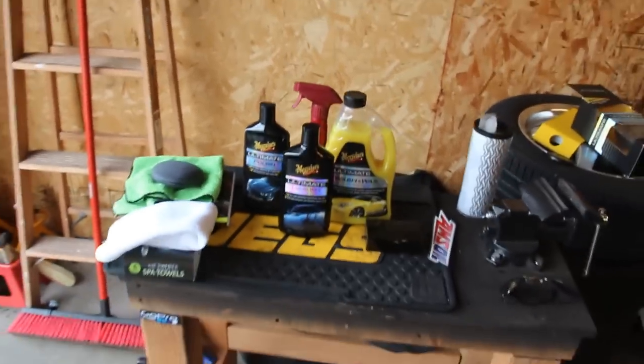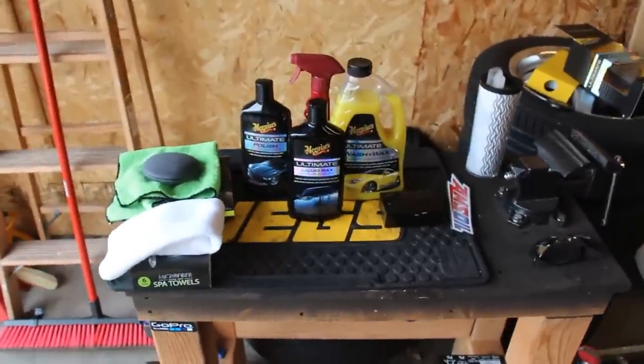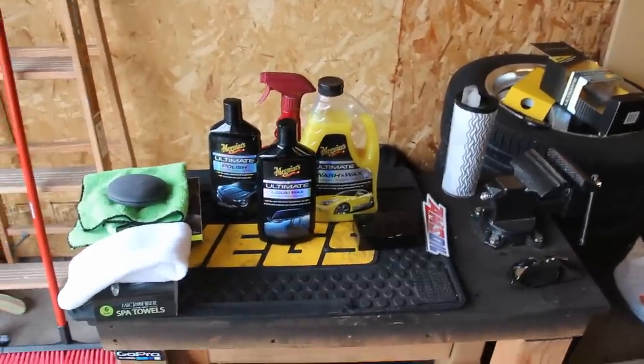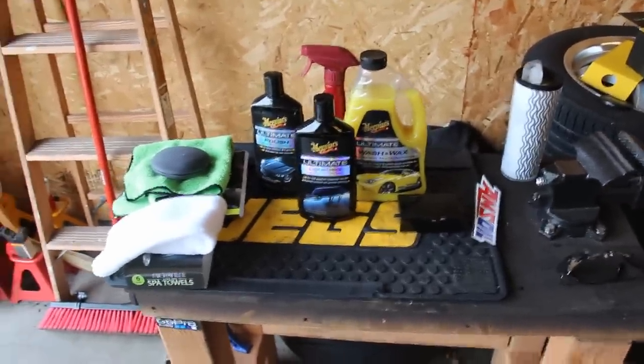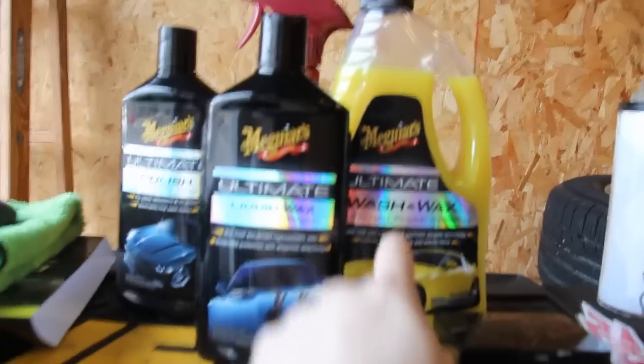I've had some requests asking what I use to clean my bike. I clean my bike about once a week and go through the same process every time. As far as cleaning products go, I like the Meguiar's products — I use the soap and the wax.